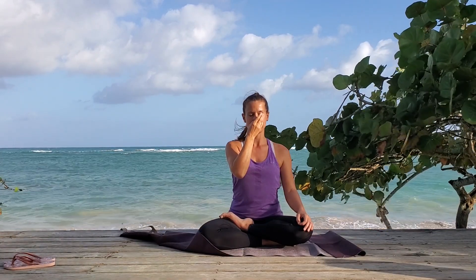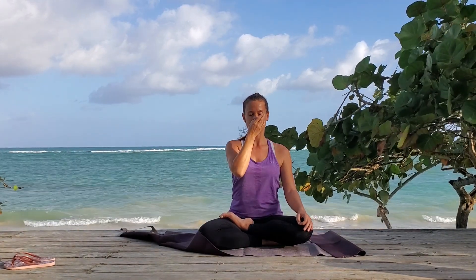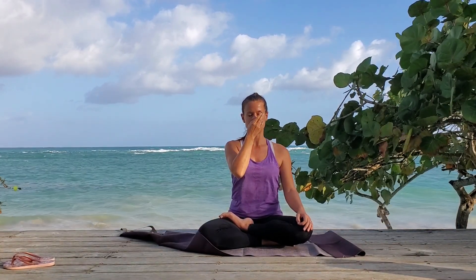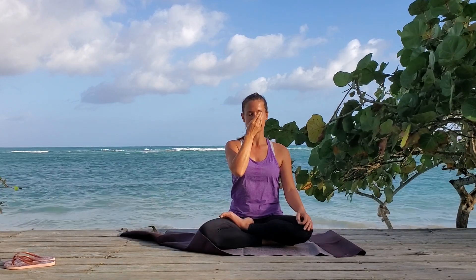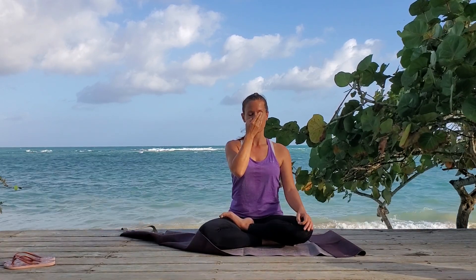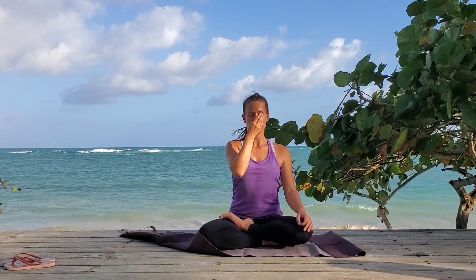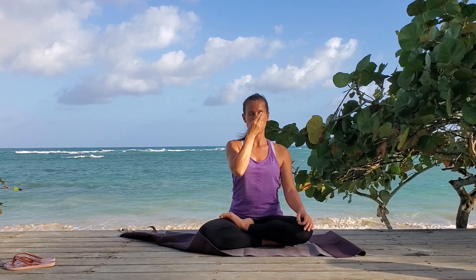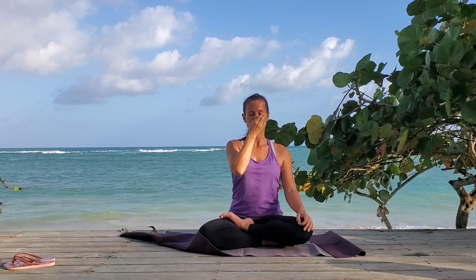Close and hold for one and two. Breathe out right — one, two, and three. Close and hold — one and two. Breathe in right — one, two, and three. Close and hold for one and two. Breathe out left — one, two, and three. Close and hold for one and two. Breathe in left — one, two, and three. Close and hold for one and two. Breathe out right — one, two, and three.